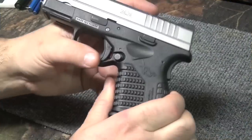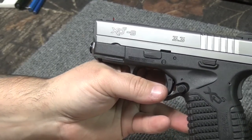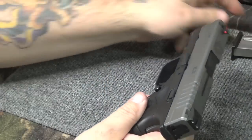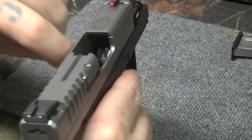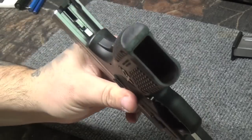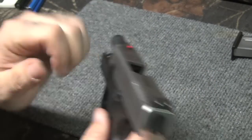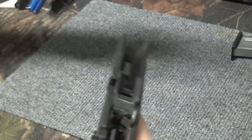Okay guys, first things first — it's the XDS 3.3 in nine millimeter. First thing we're going to do is make sure the firearm is clear: take the mag out, make sure there's nothing inside — nothing in there, mag's out. We're going to take it down. You're going to flip this up to 12 o'clock, bring it down to the home position, you fire it, and the slide comes off.